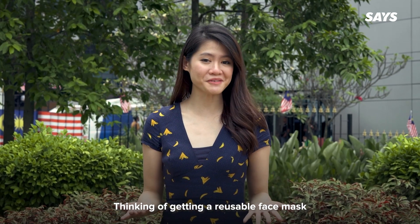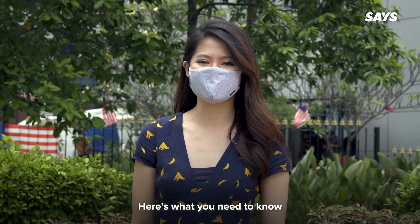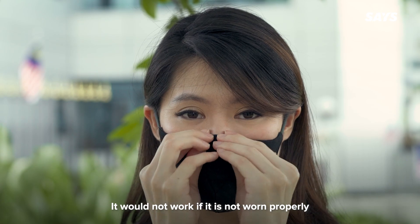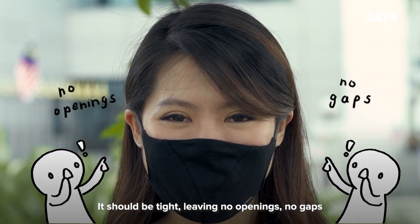Thinking of getting a reusable face mask or already own one? Here's what you need to know. The most important rule when wearing face masks: it will not work if it is not worn properly. It should be tight, leaving no openings, no gaps.